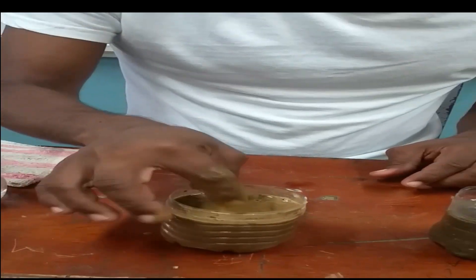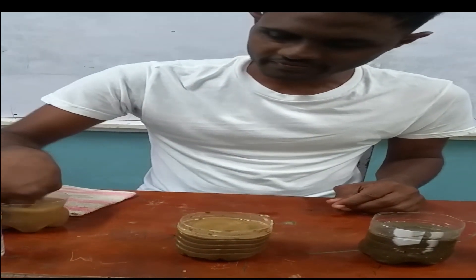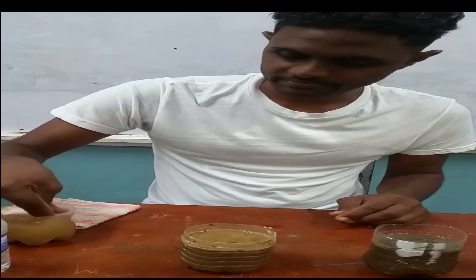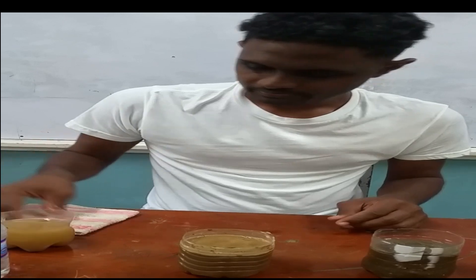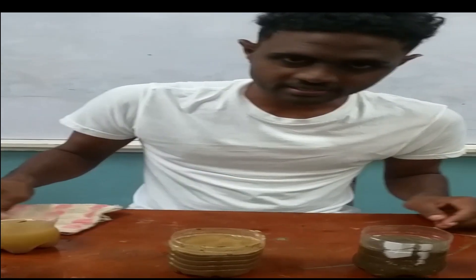Before I move to the next sample, I make sure my hands and fingers are cleaned off, because I don't want to bring over soil particles into the other soil sample. I clean off my fingers, then move to the next soil sample.